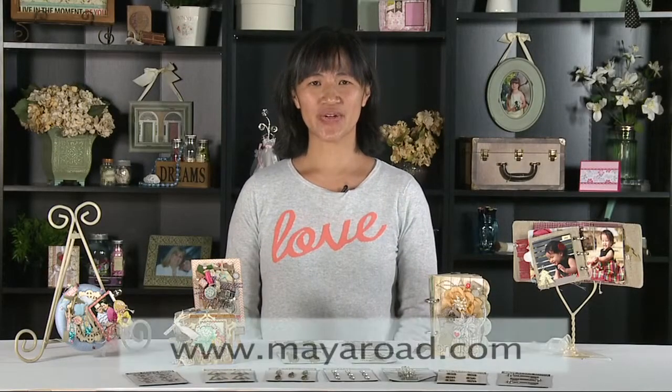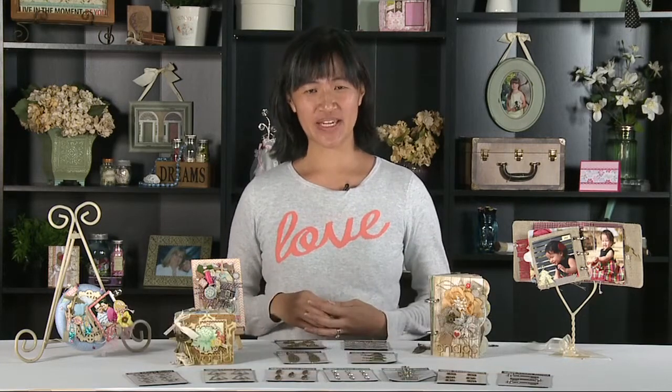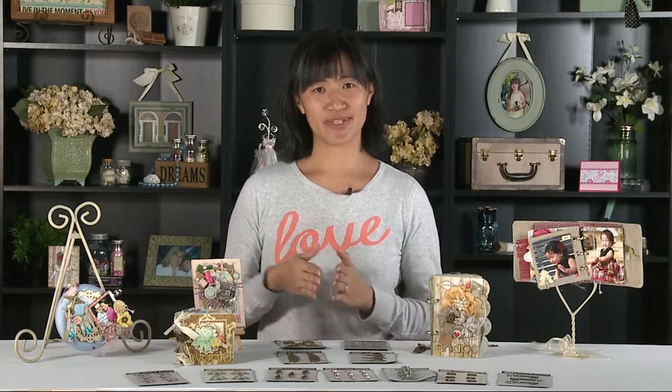Hi, I'm Caroline Lau with Myer Road and we're so excited to be here with Scrapbook Expo for the latest and greatest. Today I'm here to show you some of our newest items from this summer trade show, which is our vintage metals. We have over 12 items and I'm going to talk about a couple of them and show you how you can use them in all your projects.